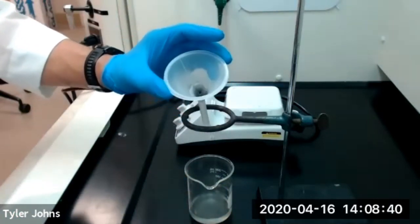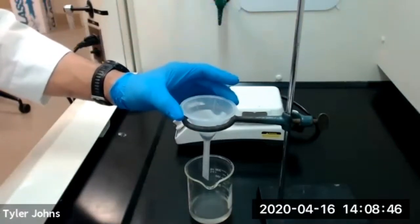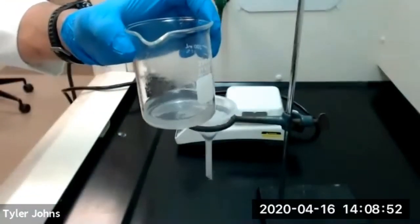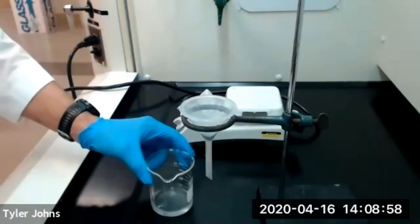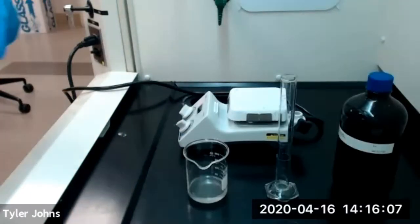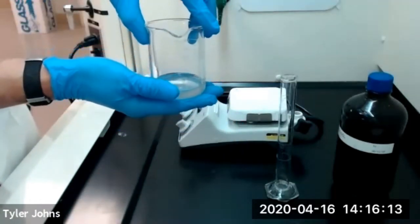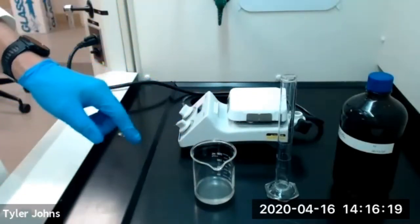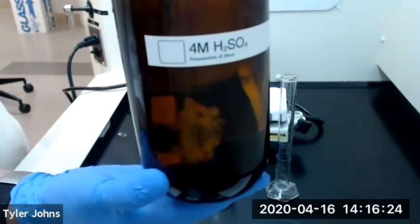You can see we captured a lot of those impurities in our glass wool. Now we're going to take this beaker with the filtered solution and run some tap water on the outside to cool it down. Our solution has cooled down, so now we're going to make the solution acidic with the slow addition of 45 milliliters of 4 molar sulfuric acid.